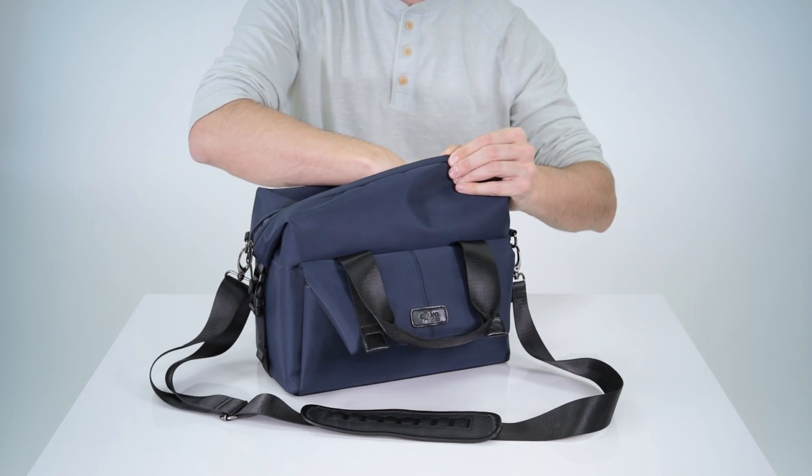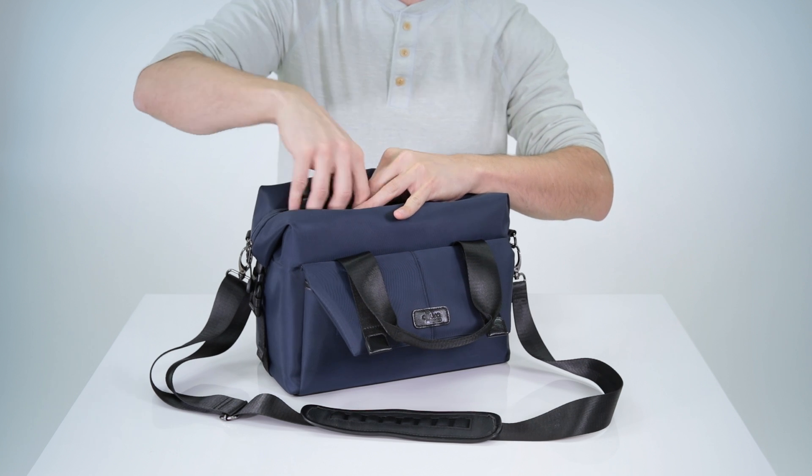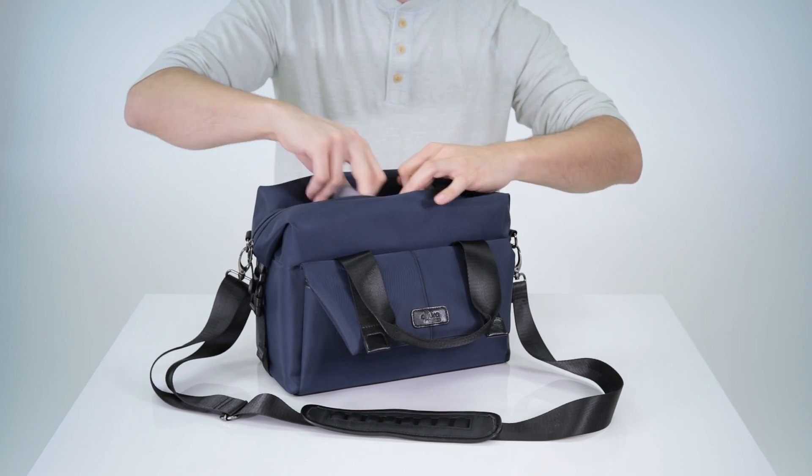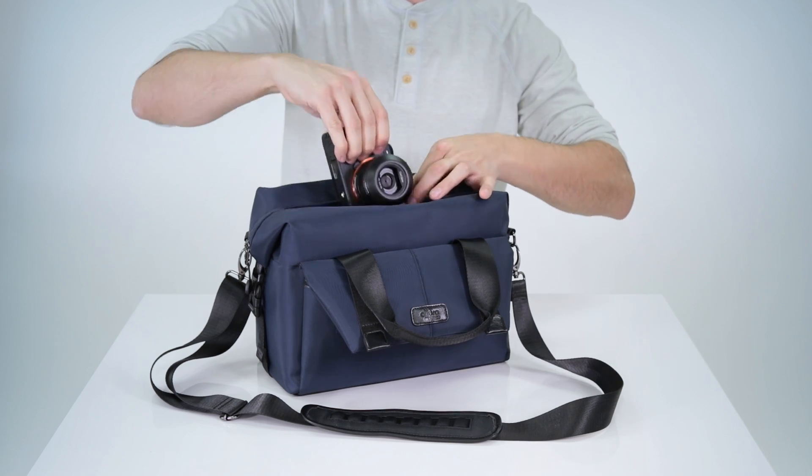If you're going to use the Venture to carry your camera gear, it will hold either a DSLR or mirrorless camera with an attached lens and up to two additional lenses, or an extra lens and flash combination.